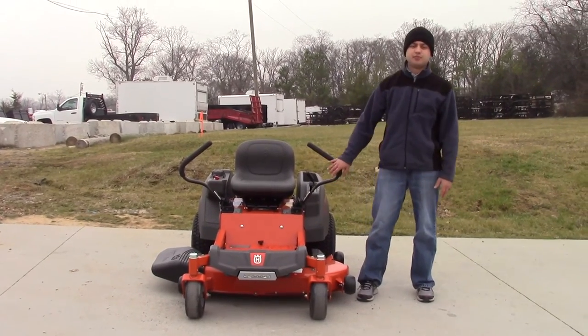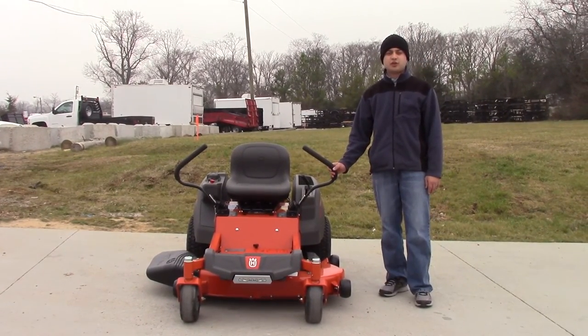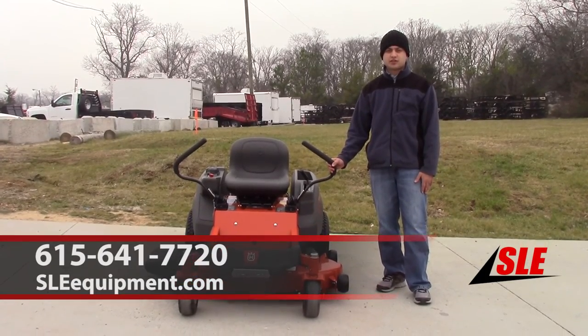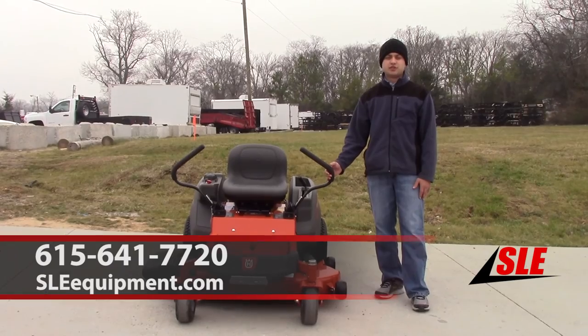If you have any questions, you can visit our website at SLEequipment.com or give us a call at 615-641-7720.